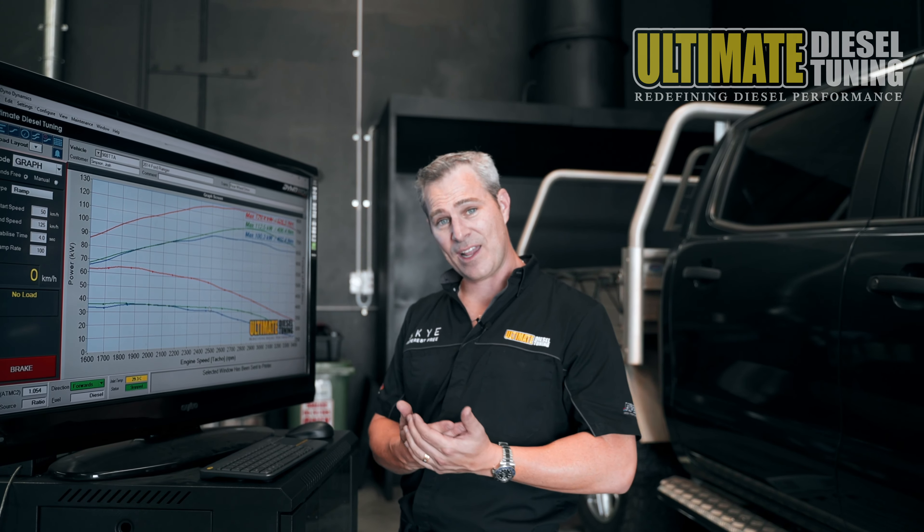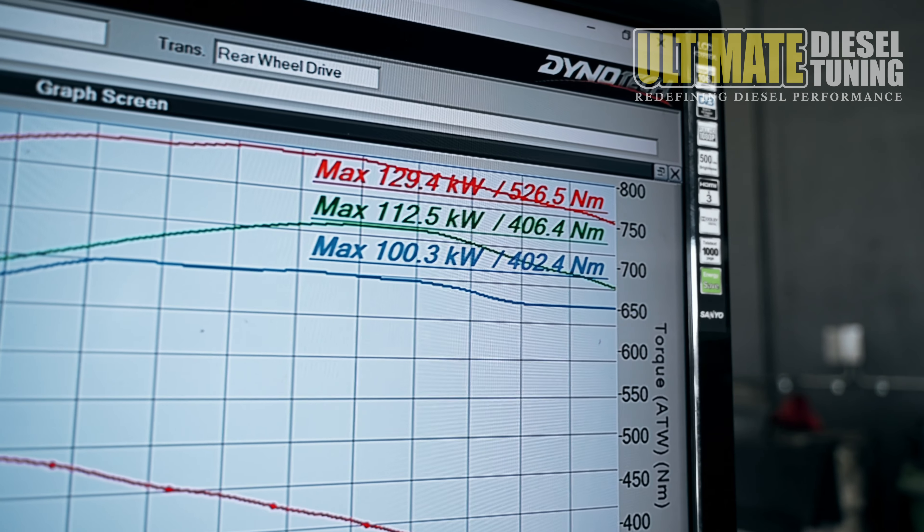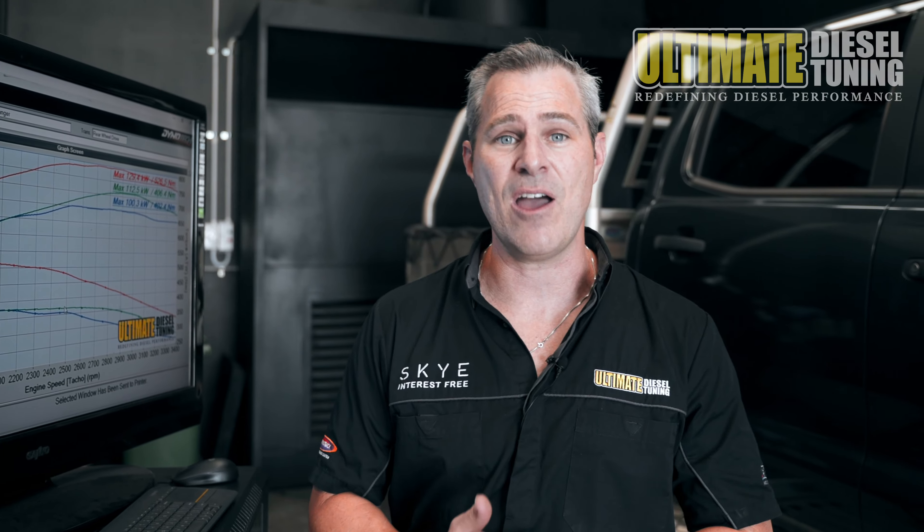After completing the on-car chemical soot clean and the custom dyno tune, the car went to 129kW and 526Nm. This represented a 29% gain in peak power and a 31% gain in torque.